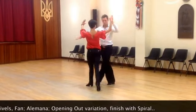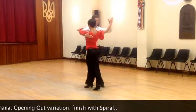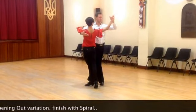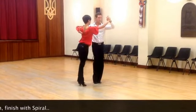One, and two, three, and four. One, and two, three, four, one. We're going to close hip twist here. Two, three, four, one.